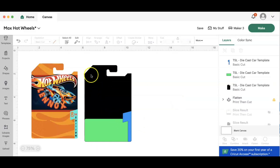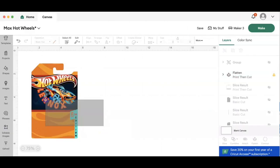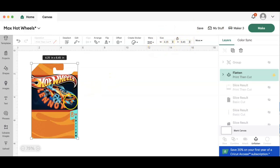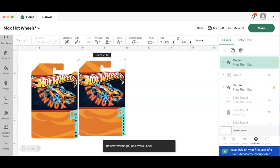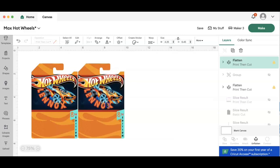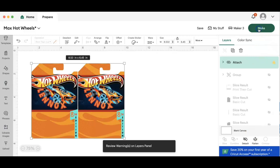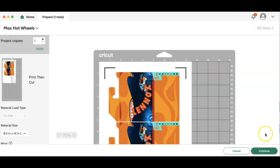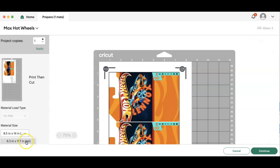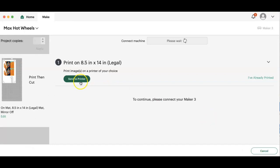Since I already have the backing I'm going to be using from the original packaging, I'm going to remove that piece and design this front piece. I am going to make my cutout a 4.25 by 6.45, duplicate ones, place them pretty close together, attach, then go to letter size and continue, send to printer.